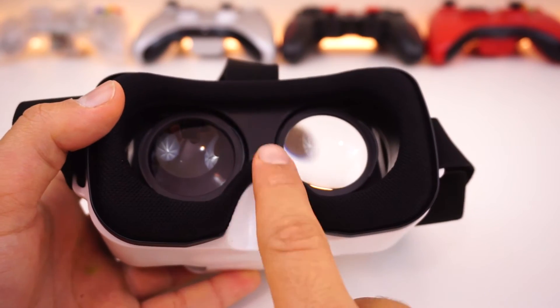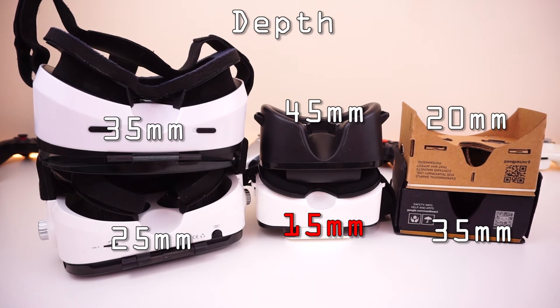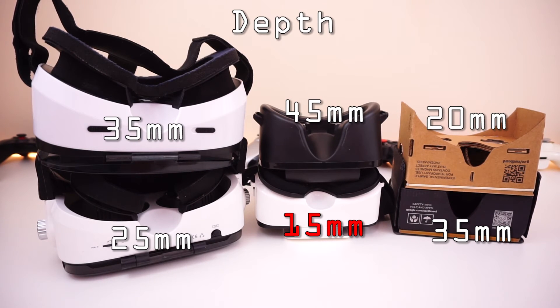Not comfortable. The nose room on the other hand is the smallest nose room I have ever seen — just look at it compared to all these other headsets. If you do use this strap, you cannot keep this headset on for more than 5 seconds before you want to take it off and forget about it. Simply uncomfortable.